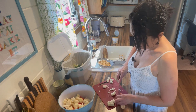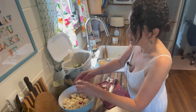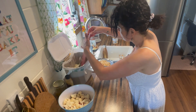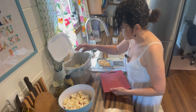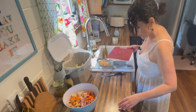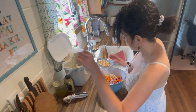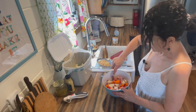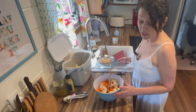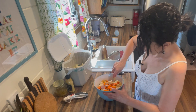You can also add broccoli if you want, celery, green beans — raw green beans — whatever you feel like. It's your salad; you have to do whatever you want in it. A green pepper is what I would normally use, but the green peppers at the store weren't very good, so I bought a red pepper instead. I think the green would add a nice color, but that's it for the veggies.